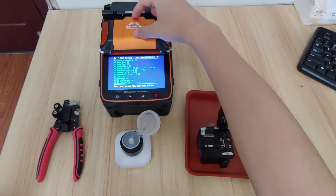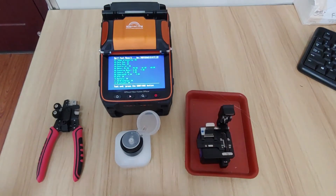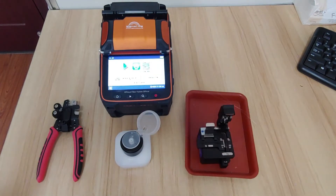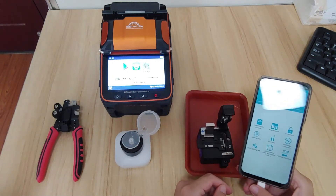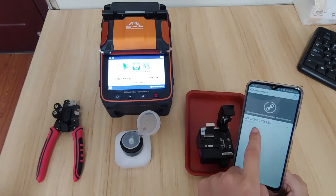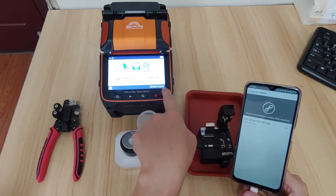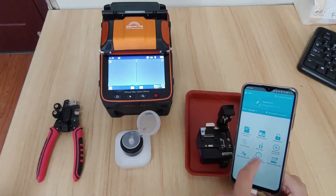That means the electrode is okay and the high voltage discharge block is also okay. The next thing we should do is an ARC calibration. Getting to the page of the machine, you can see the mobile app connects to device SI — the same number V02 and 166.